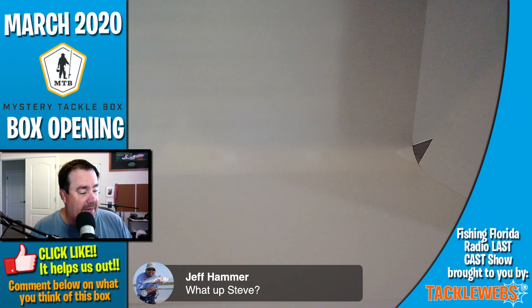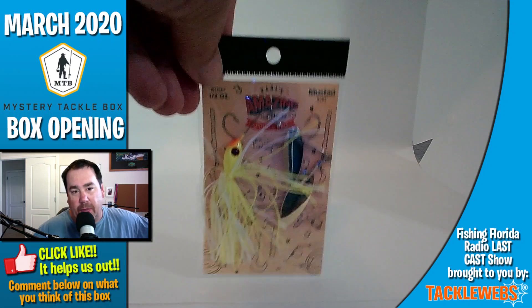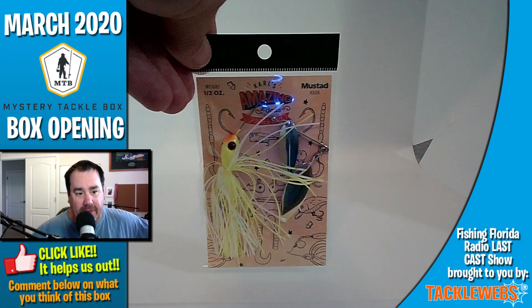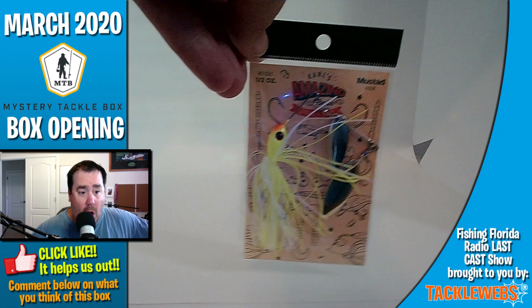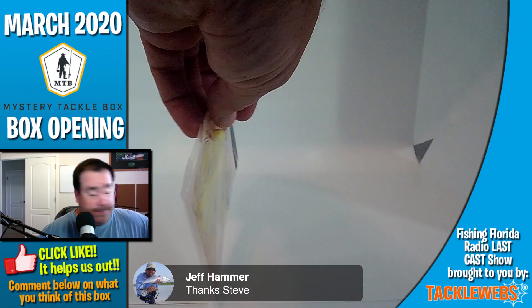To start us off, we got a Carl's Amazing Bait half-ounce spinner bait. Not bad. For whatever reason I keep every spinner bait I've ever had. I've got a rack — I should go take a picture of the wall in my garage. I've got a wall of pegboard and I've kept every one of the spinner baits I've ever gotten. I don't even use spinner baits much.